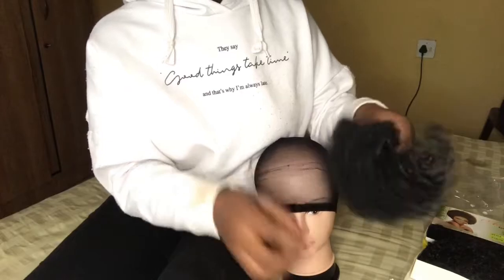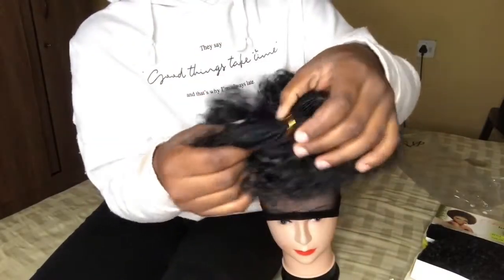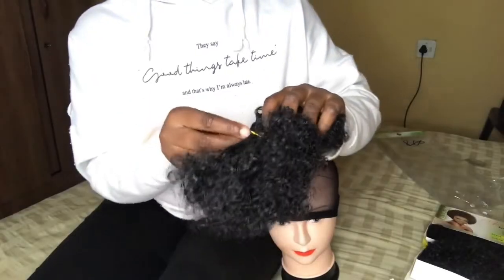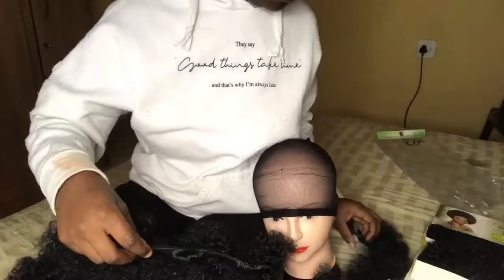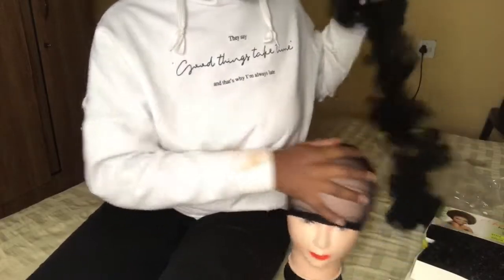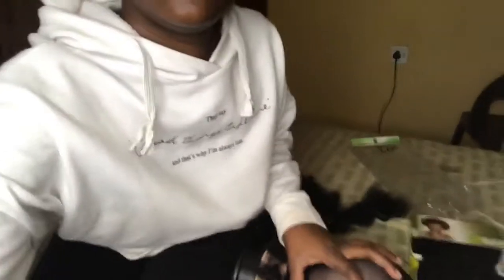I'm just showing you guys how the hair looks — it's so nice and so soft. Although it looks like it's not soft, it is very soft. It was double wefted, and I didn't remove the weft; I just used them as they were, double wefted.